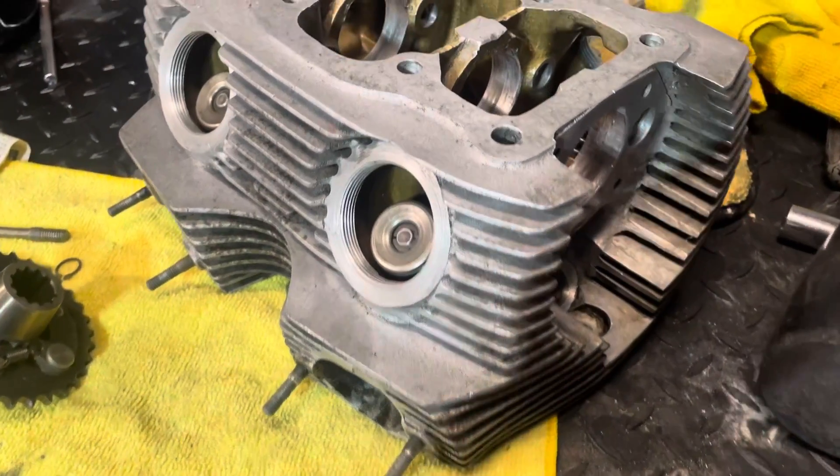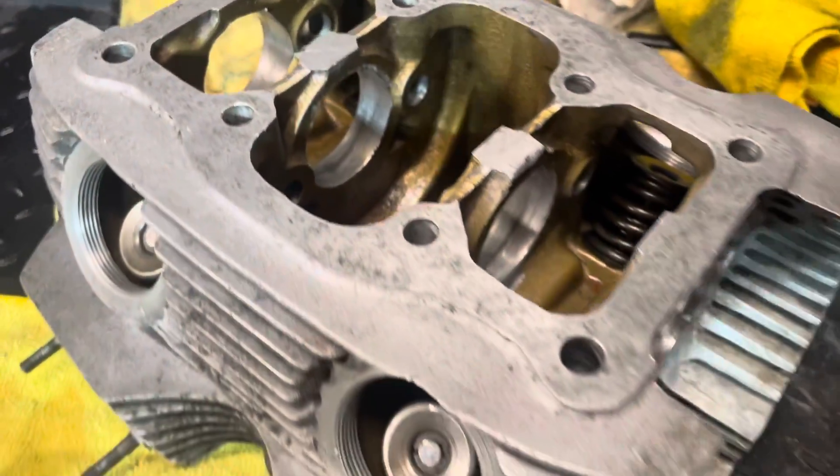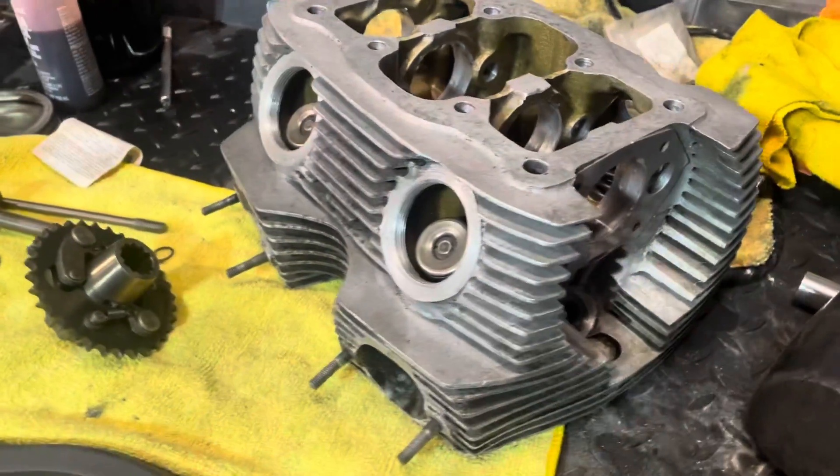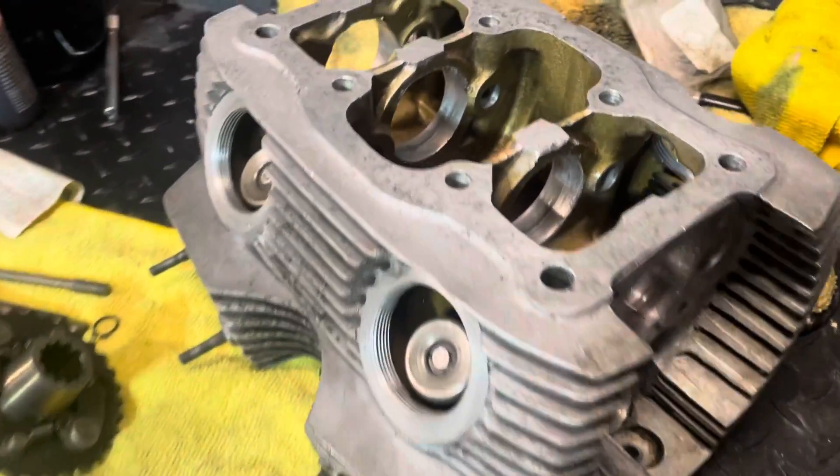Hey everybody, at B.V. Mattson here. It's camshaft install day on the CB77 Superhawk 305 motor. Let's get to it.